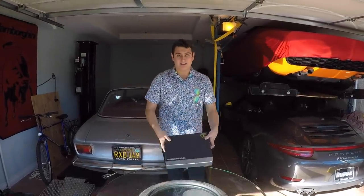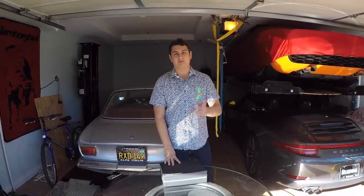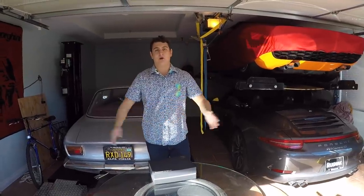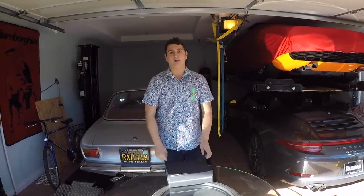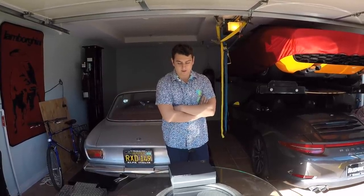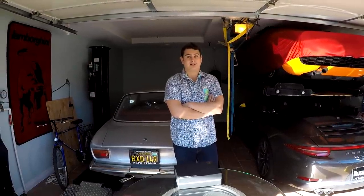If you want to win either of these, all you have to do is follow my Instagram — HP underscore overload, same as my YouTube username, link is down below — and turn on post notifications. That's literally it. Once you're done, comment your Instagram username below. So without further ado, let's go get the 458 Speciale and do this thing.